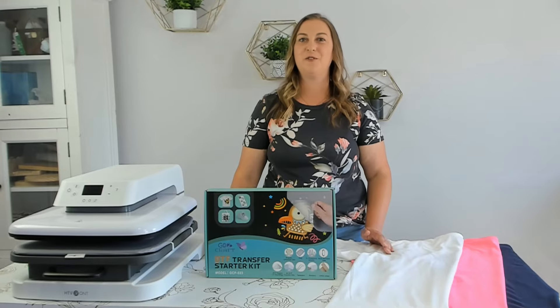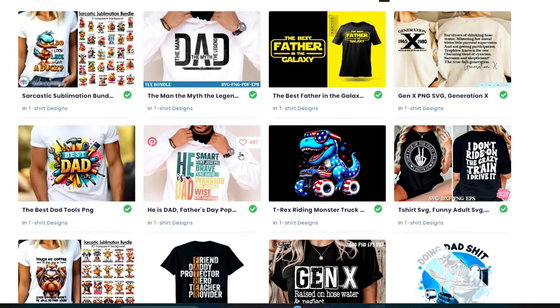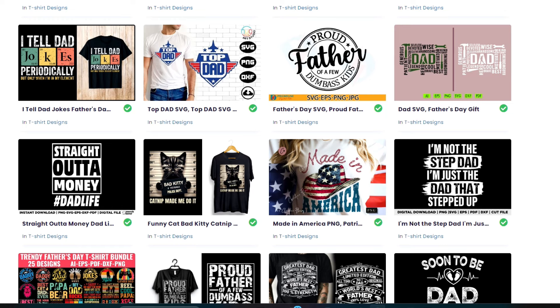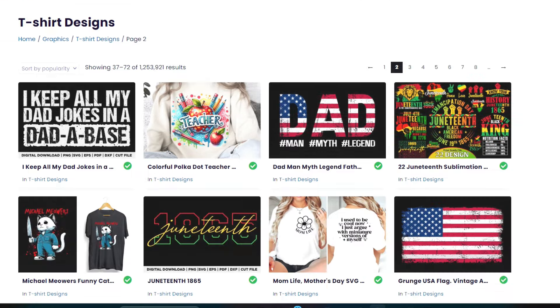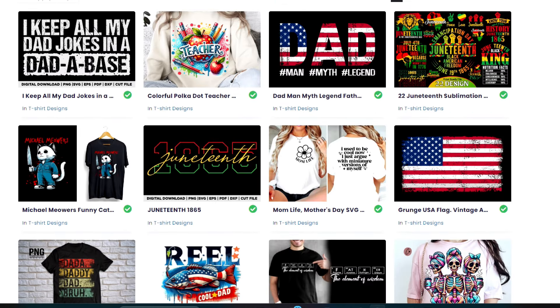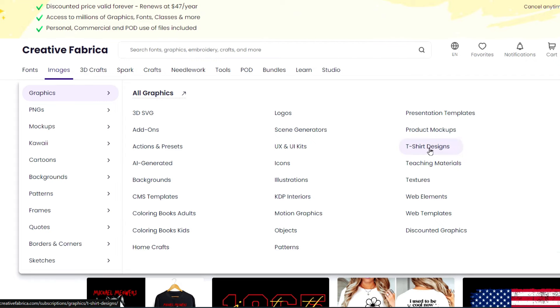Now that you know all the materials, we can move over to the computer and get working on some designs. If you're working with a white shirt you can pretty much choose any design you want. If you're working with a dark color shirt, make sure to pick a design without any white elements. If you're wondering where to get the best designs for shirts, I always go to Creative Fabrica — they're my one-stop shop for all of my fonts and designs. I talk about them all the time on my channel because I couldn't imagine trying to craft without them.